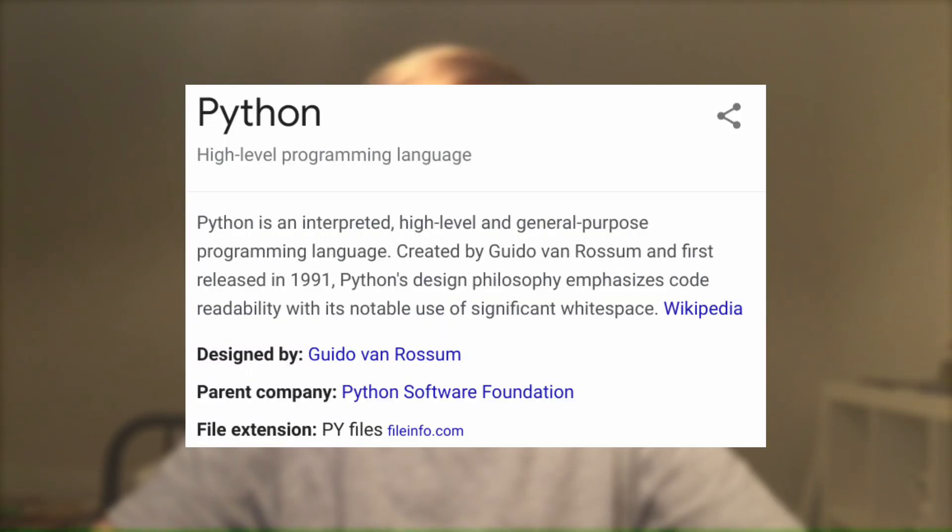Hey guys, Erwin Tech here. Welcome, or welcome back, to my channel. Today I'm going to be showing you how to install Python 3 on a Chromebook. If you don't already know what Python 3 is, you can code websites — it's basically programming and stuff like that. I hope you enjoy.